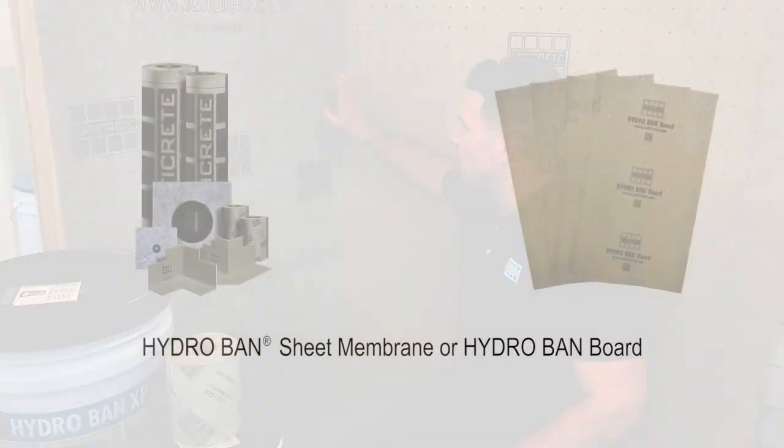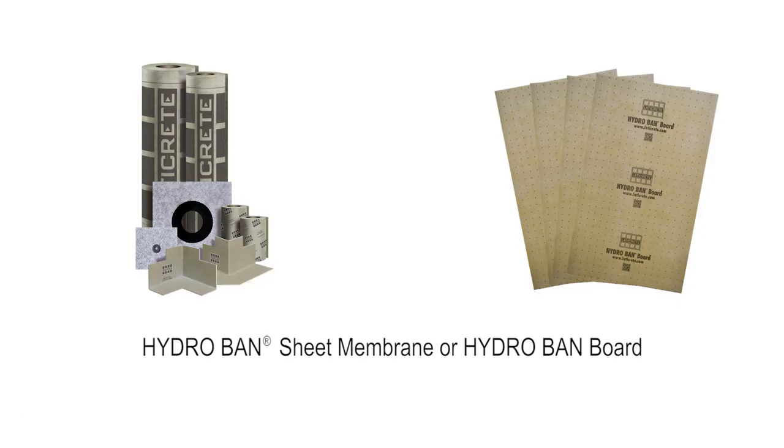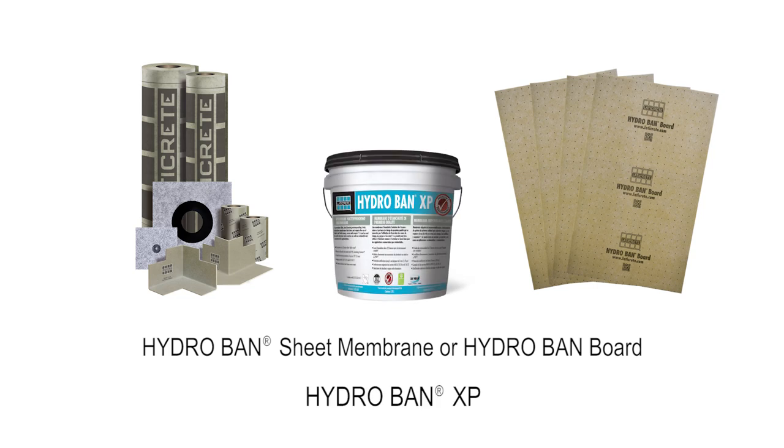When dealing with both our sheet membrane and/or our Hydroband board, you would simply put two coats of Hydroband XP in said corners and coves in the steam shower to give yourself that crack isolation protection and also the waterproofing of said transitions. Traditional installation instructions apply here, so it would be a full two coats of the Hydroband XP.